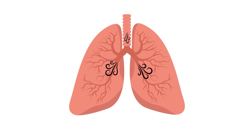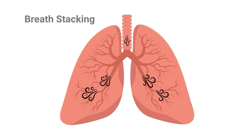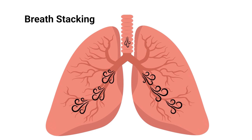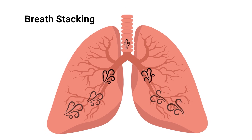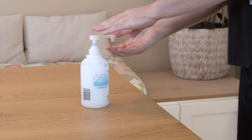Your health care provider has ordered lung volume recruitment, also called breath stacking. Breath stacking expands your child's lungs and may improve their ability to cough, speak, and eat. It may also help move secretions and lower the risk of illness.